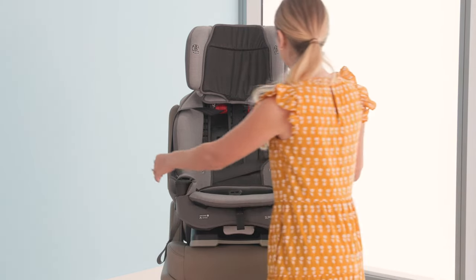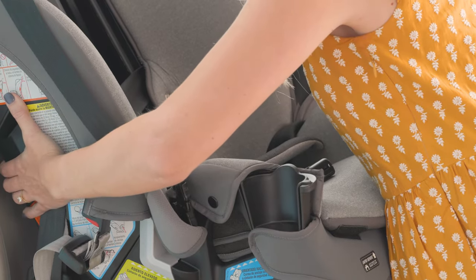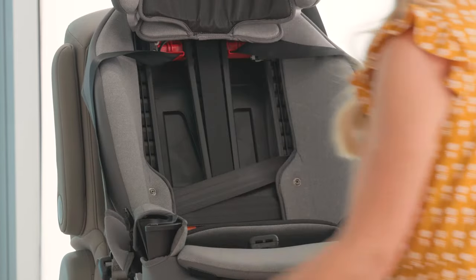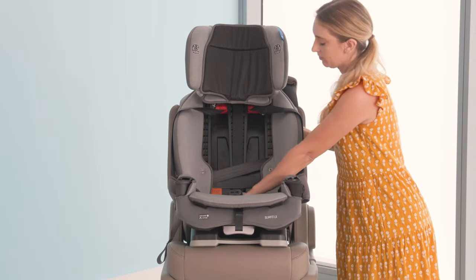Finally, check your installation by rocking the seat side to side and back and forth at the forward-facing belt path. The seat shouldn't move more than an inch. If it does, tighten the vehicle seat belt again.